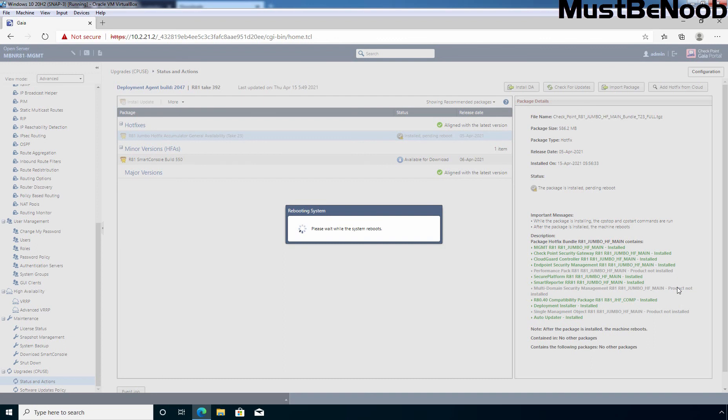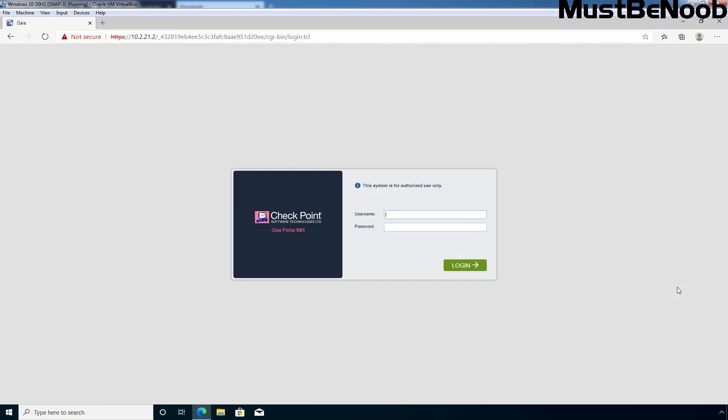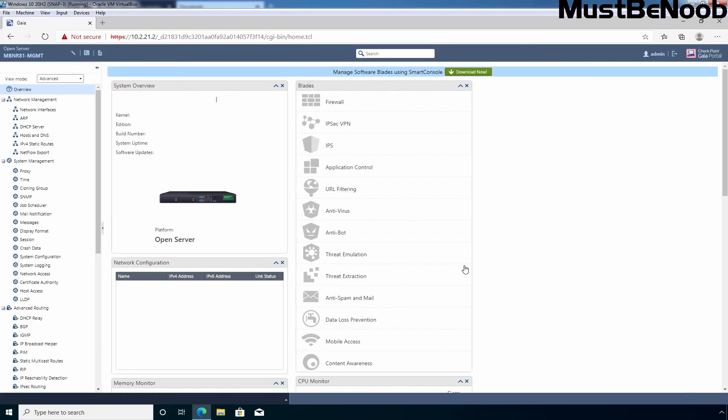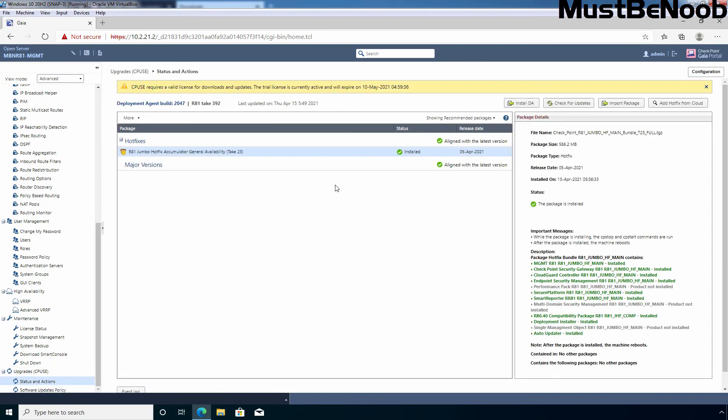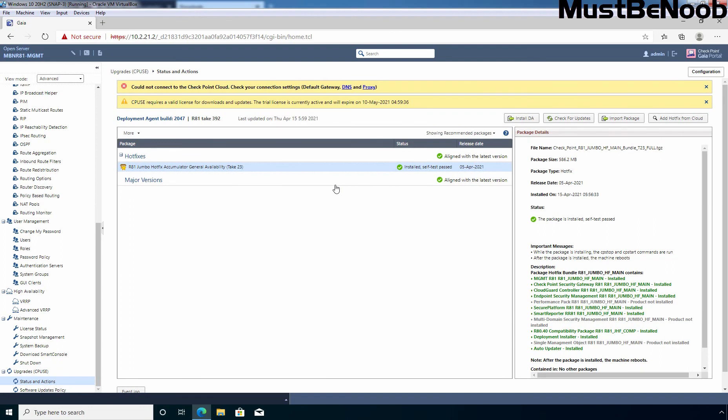Installation is completed. As you can see, the message reads: please wait while the system reboots. After completing the installation process, our Checkpoint Security Management Server is rebooting. After reboot, you will be back on the login screen. Enter the username and password to access the web portal again and click Login. Scroll to the bottom and click on Status and Actions. Under the Status and Actions page, you can verify that the R81 Jumbo Hotfix Tick 23 is installed successfully using offline mode. In this lab guide, you have learned the steps to install Jumbo Hotfix using offline mode on Checkpoint Firewall R81 Security Management Server using Gaia OS web portal. Thank you for watching. See you all in the next lab guide.